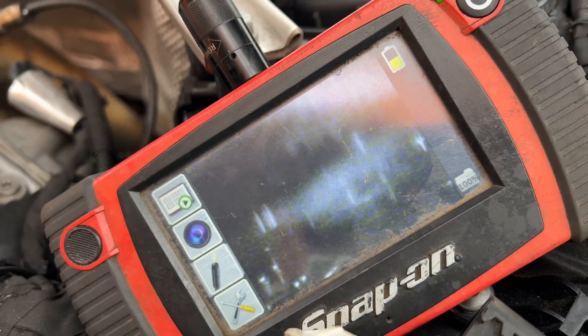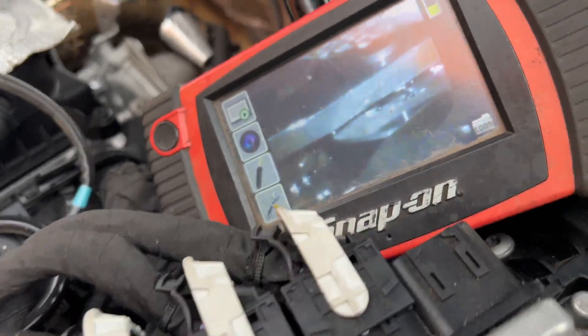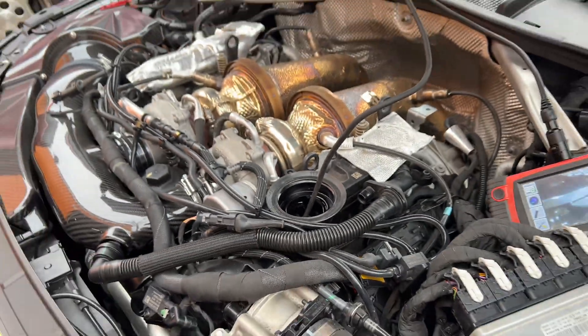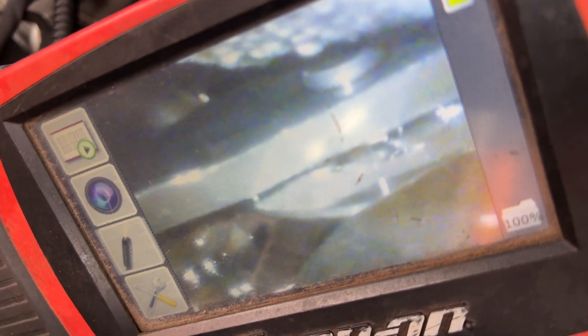Hold on, let me get this adjusted and we'll get a better view. We've got the Snap-on Borescope in my 2.9 TT B9. That's pretty much the closest and best view I can get. Those are the roller rocker bearings in there — they look like they are the updated kind.